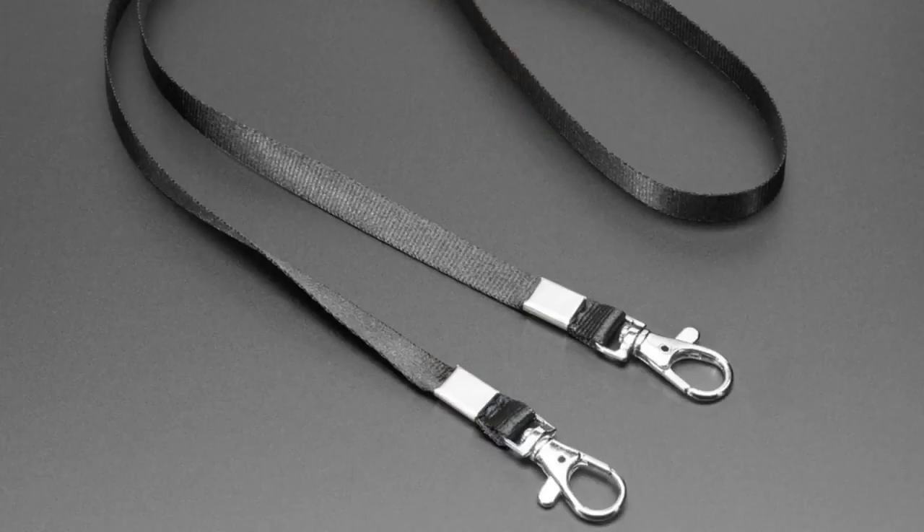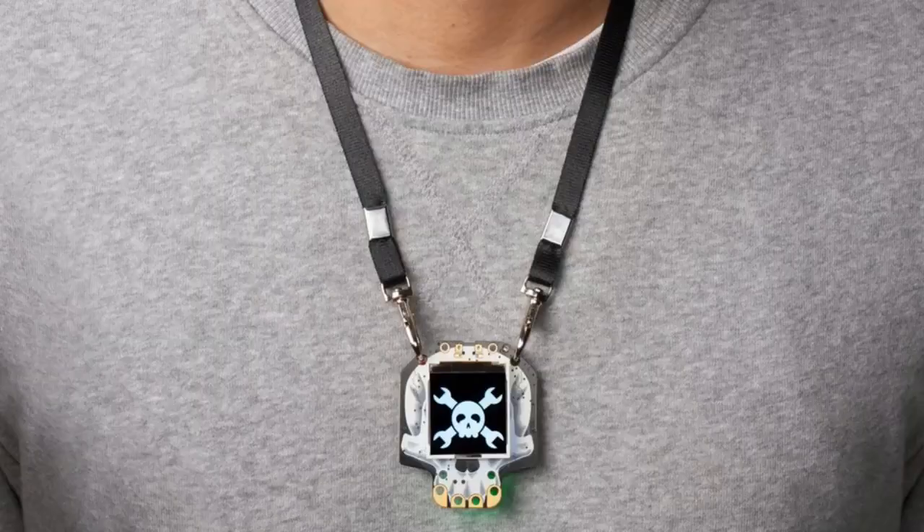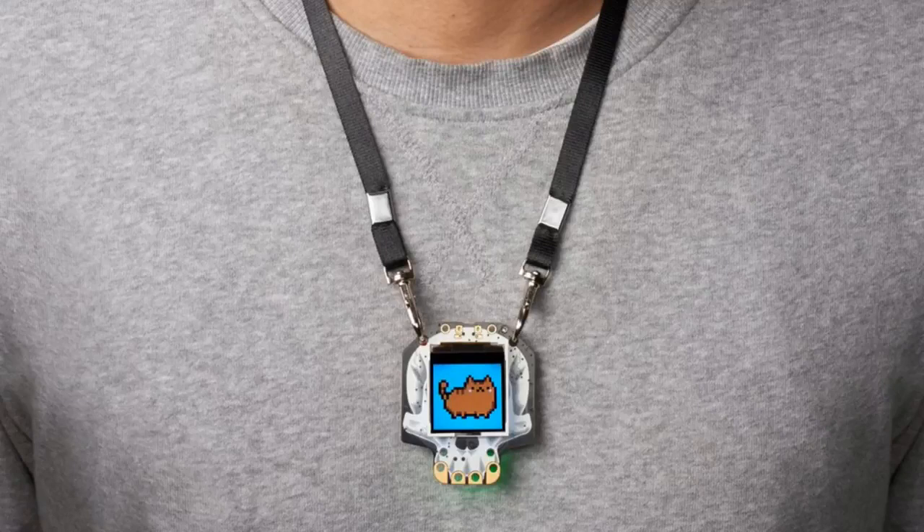I like the double hook style because I feel like it makes the badge sit more securely on the body. With a single hook it kind of swings back and forth a little too much. But this is nice — look at how elegant that looks. So pick up one of these lovely lanyards!